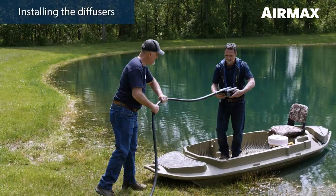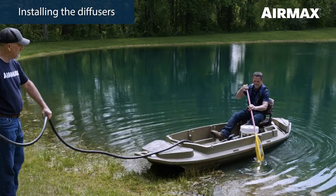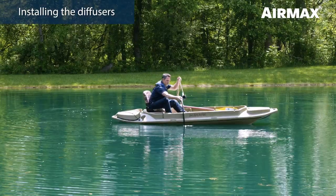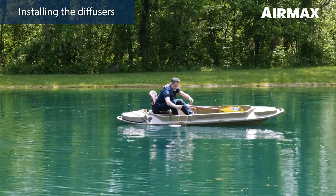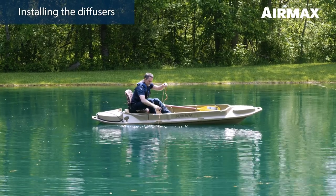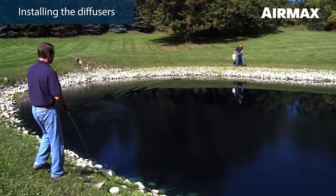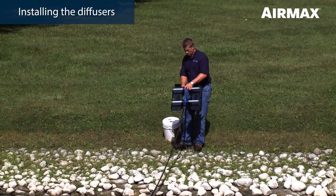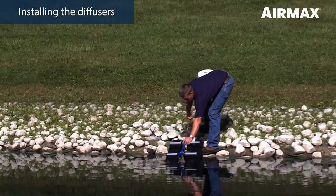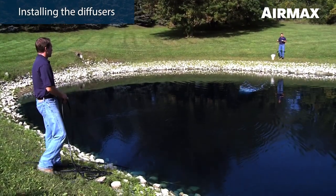Place the diffuser in the desired location of the pond using one of two methods. If installing from a boat, have one person on shore guiding the airline as a second person using a boat or raft extends the airline out to the area of the pond where the diffusers will be located. Gently lower the diffuser to the pond bottom using the weighted air line to ensure that the Pro-Air 2 diffuser remains upright. The same can be achieved by lowering the diffuser using nylon rope. For smaller ponds, you may choose to install the diffusers from the shore. To do this, have one person guide the airline while another walks around the pond with the diffuser. Then thread nylon rope through the diffuser manifold handle and use the nylon rope to gently guide the diffuser into place. Once set, release one side of the nylon rope and pull to shore. Repeat the process for the second diffuser.